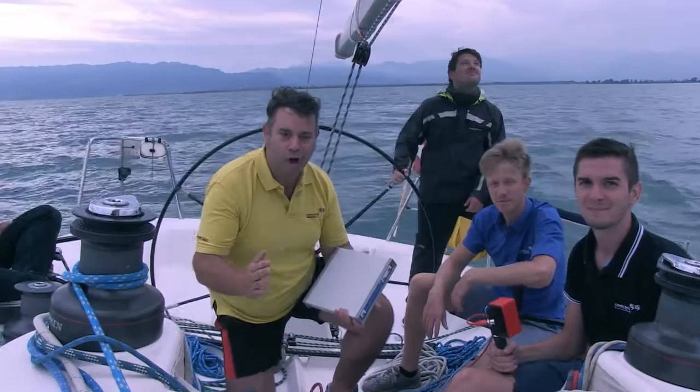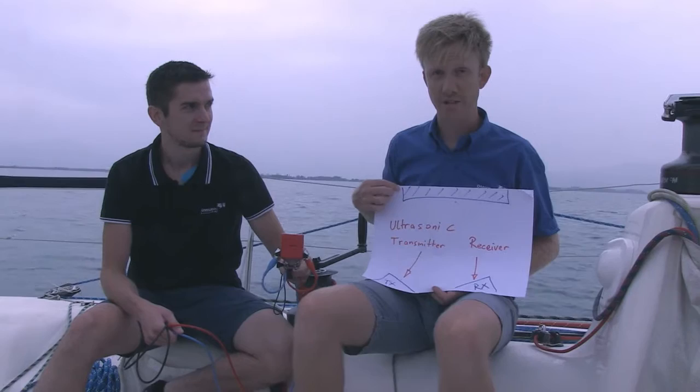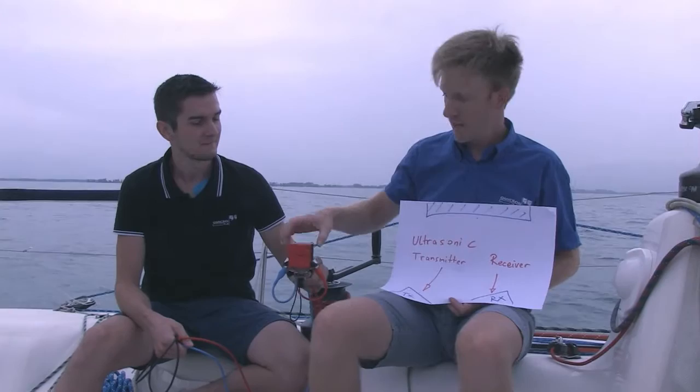We are going to have a cool time here. What is Boaty 100 doing on a sailboat? We will try to measure the wind speed using our vector network analyzer. For that, we made a wind sensor, and the wind sensor features two ultrasonic transducers.